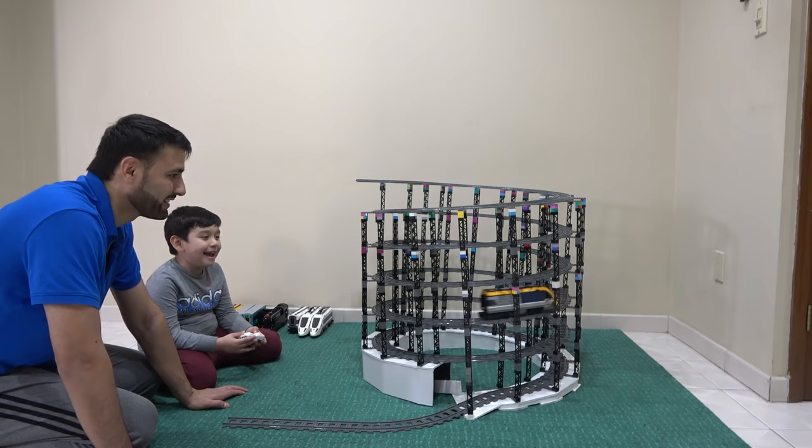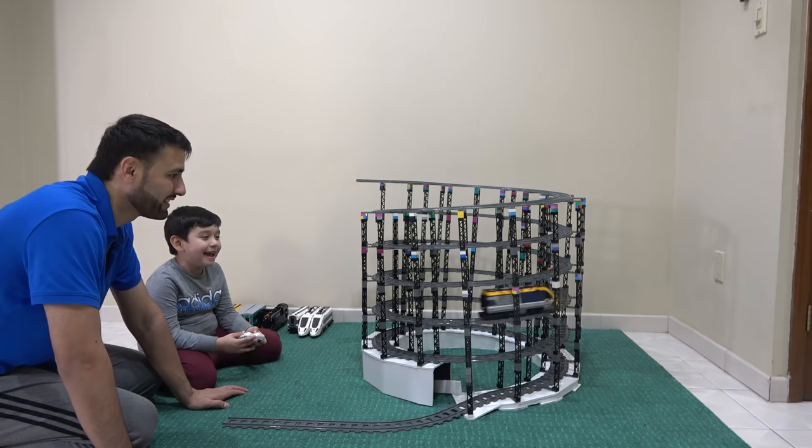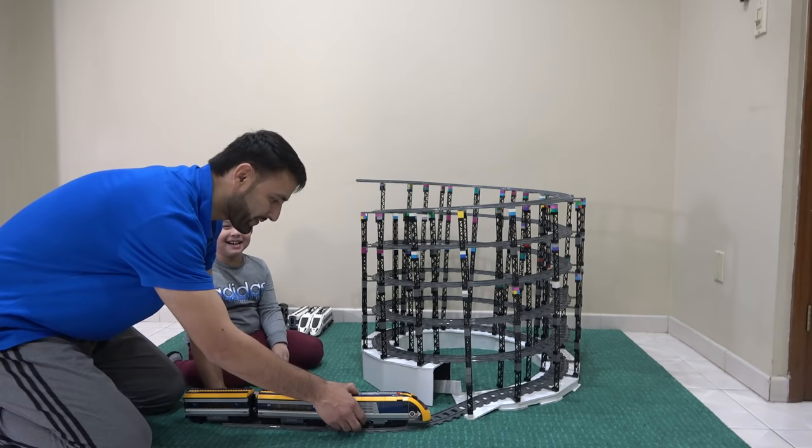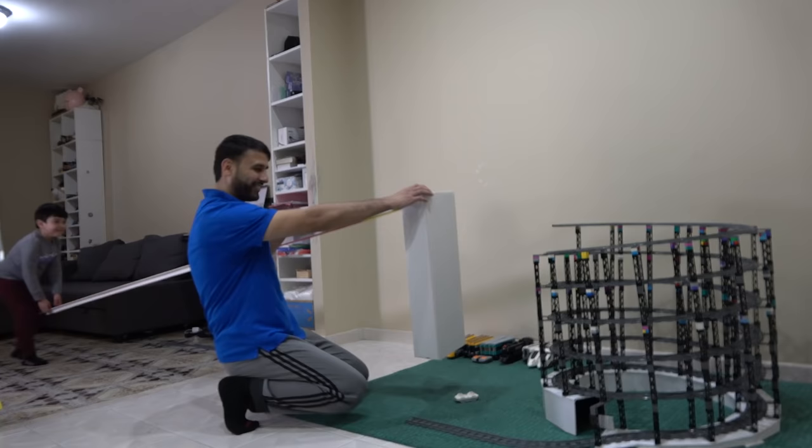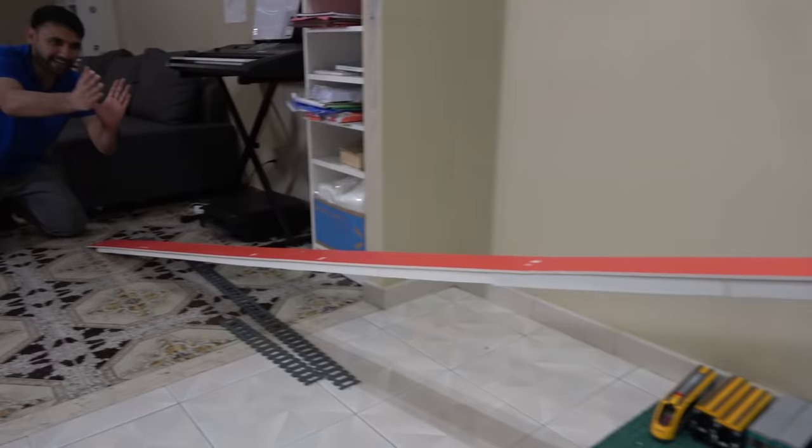Oh, cowboy, cowboy! In order so the train doesn't fly off, we have to connect the slide. Here comes the slide! Whoa — that is long!